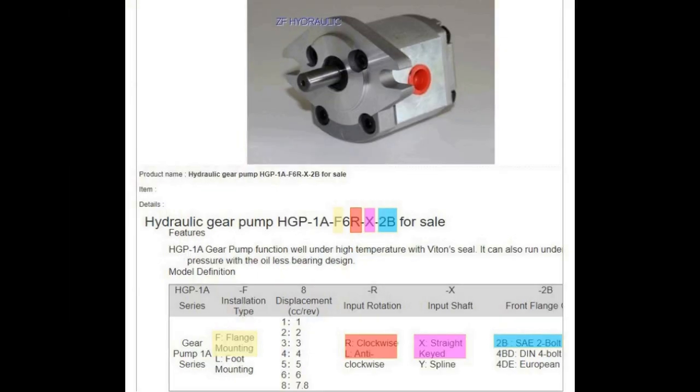The part number is HGP-1A-F6R-X2B. The F stands for flange mount, not foot mount - as you can see with the yellow color code. The R tells you it turns clockwise - if there were an L, it would be anti-clockwise. The X tells you it is a straight shaft with a key - if there were a Y, it would be a splined shaft. And the 2B tells you the type of flange - you've got several different choices in flanges, and this is a two-bolt flange as shown in the picture.